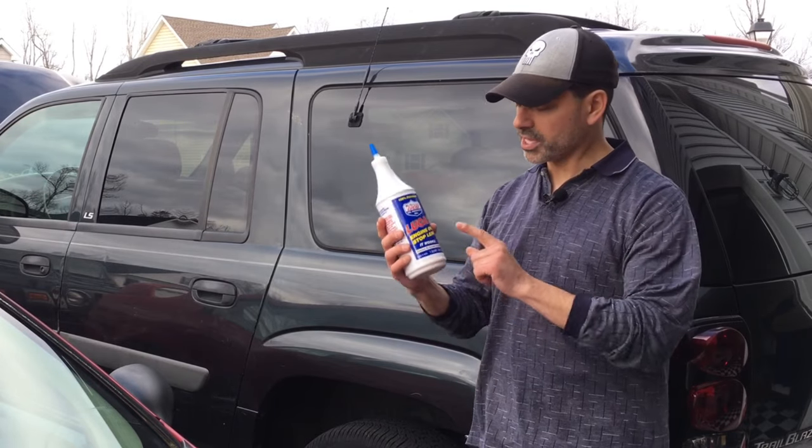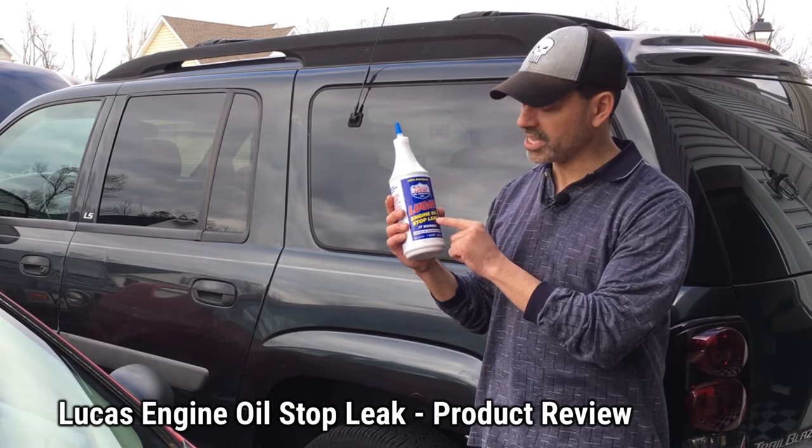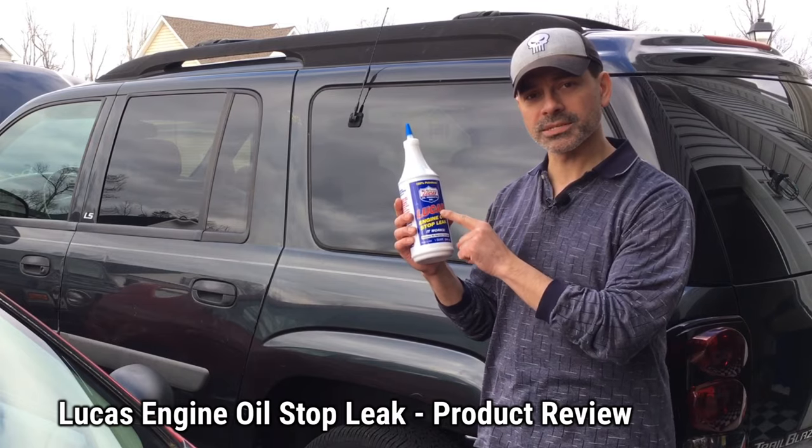Welcome to Andy's Garage. I'm Andy Phillips. Today we're going to be doing a product review on this engine oil stop leak by Lucas. Let's go ahead and get started.